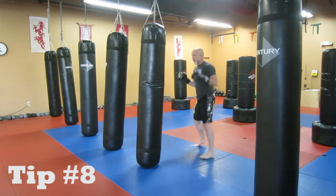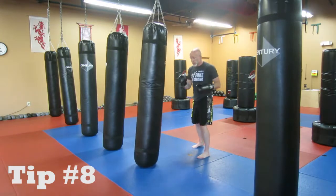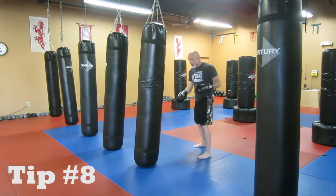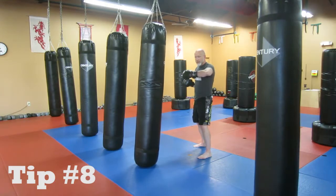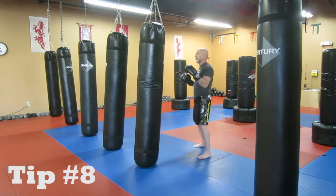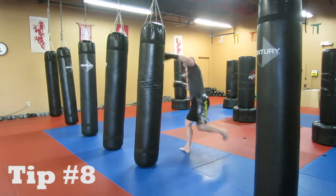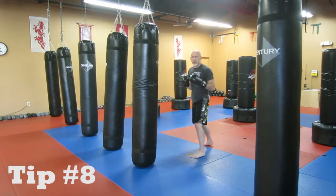So when I do it fast, they switch and I kick. Notice too that when I make that rear leg my front leg, I've got that pivot on it to the side that we talked about back in tip number seven. So I hop and I switch, and I fire off the kick.